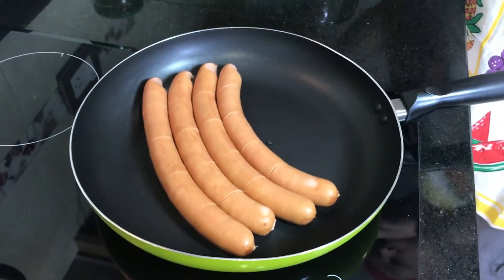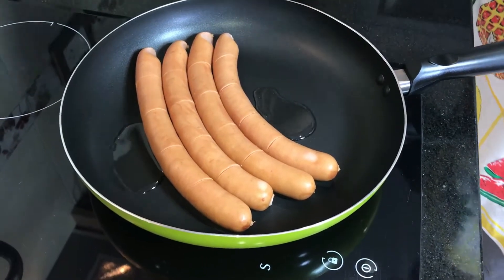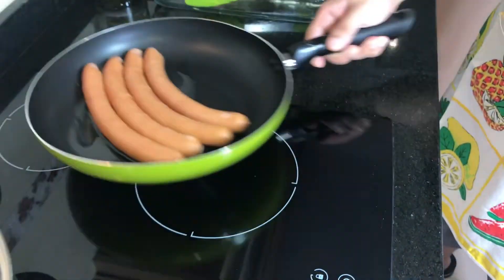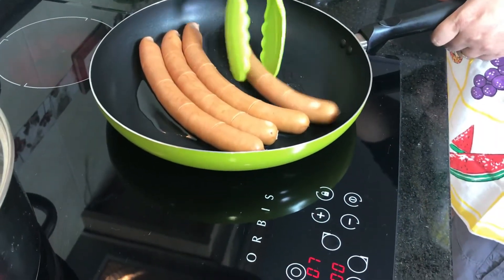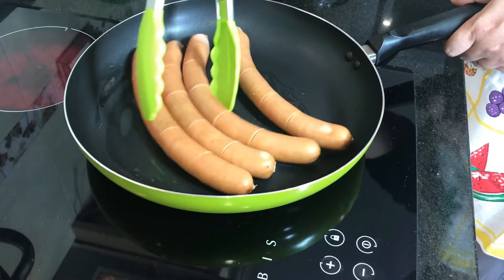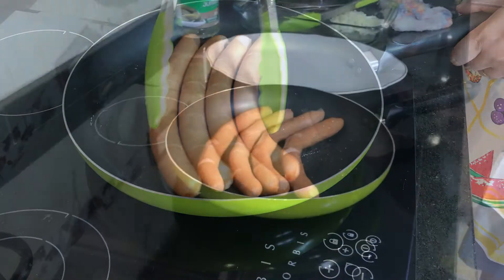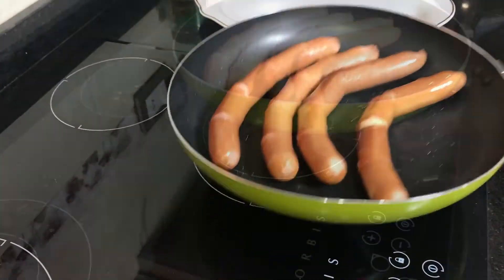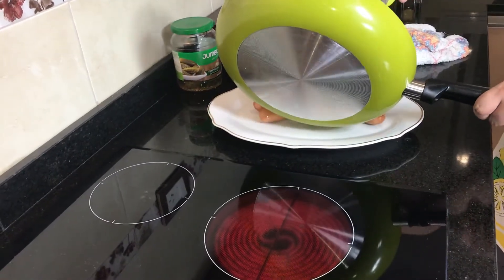Now I'm going to add a little bit of oil at the corners, both sides, in the pan. I will try to spread the oil everywhere and fry the sausages. After frying for five to ten minutes — depending — we come to this stage. I'm going to take these sausages onto my plate, trying to take them without breaking.